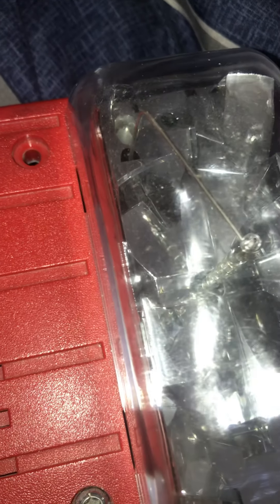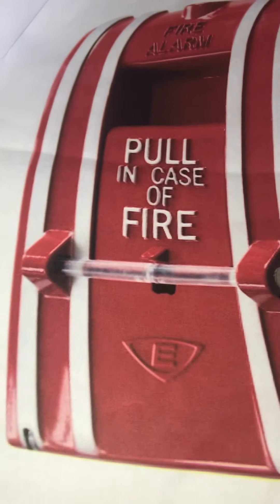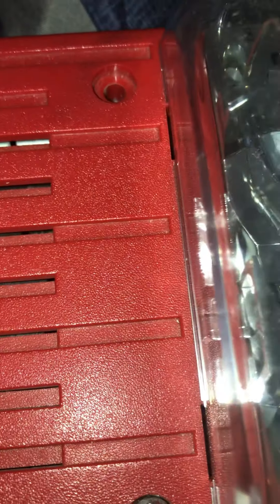If you pull fire alarms for fun, and if you tamper with fire alarm equipment, you're going to get in big trouble. When you're out in public, don't ever do this. Don't ever pull fire alarms for fun, and don't ever tamper with fire alarm equipment. If you do either of that, you're going to get in big trouble, you're going to get fined, and you're going to get arrested for doing that.